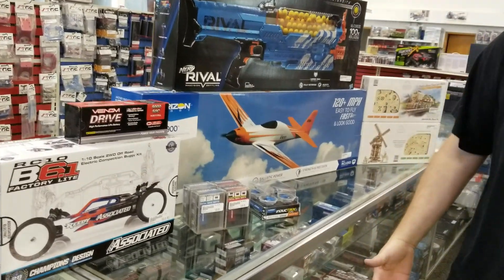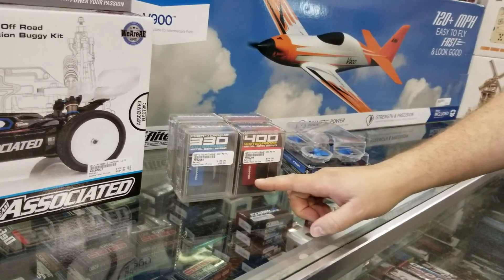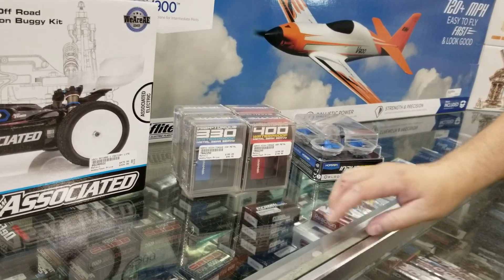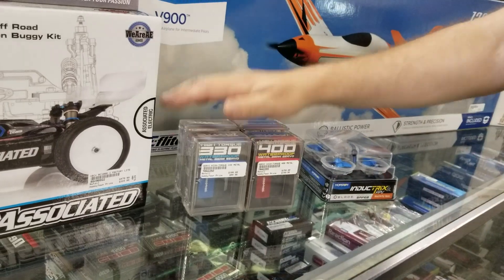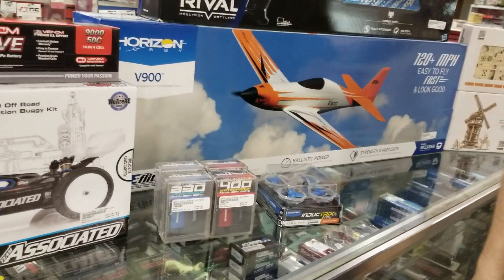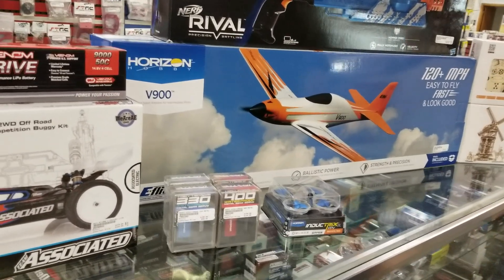New from Traxxas, we just got these in literally like an hour ago. These are the new Monstrosity Torque servos. 330 ounces of torque, 400 ounces of torque, all metal gears, waterproof. We're really excited to have those as a pretty major upgrade for any Traxxas vehicle. They drop right in.